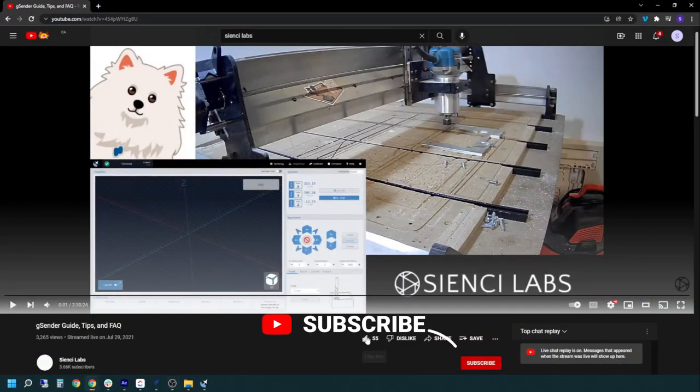Make sure you like, subscribe, and hit that little notification bell to get all the latest and greatest content from CNC Labs.